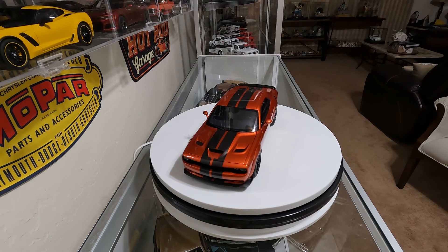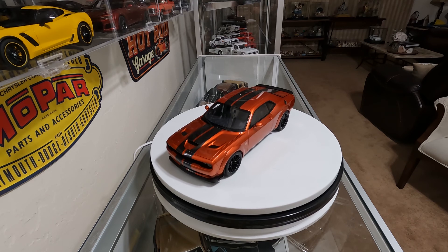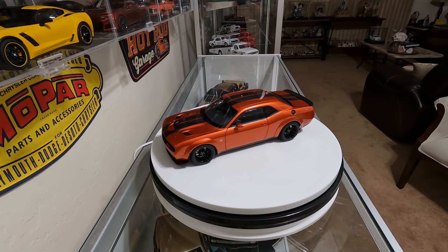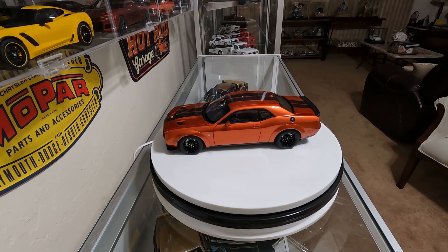This is one of the nicer looking models when it's all closed up. It's 1/18th scale. I hope you enjoy it.